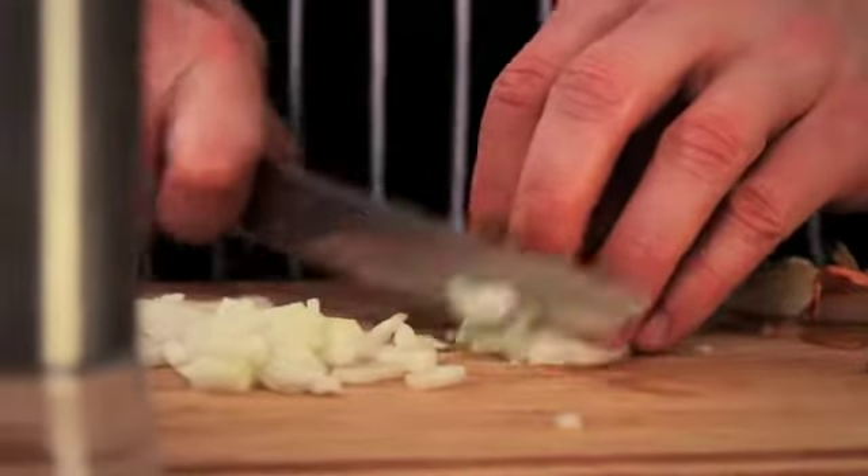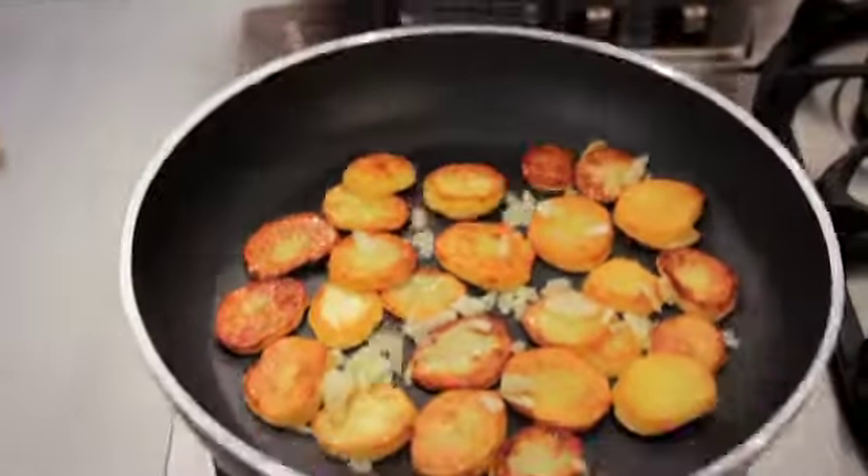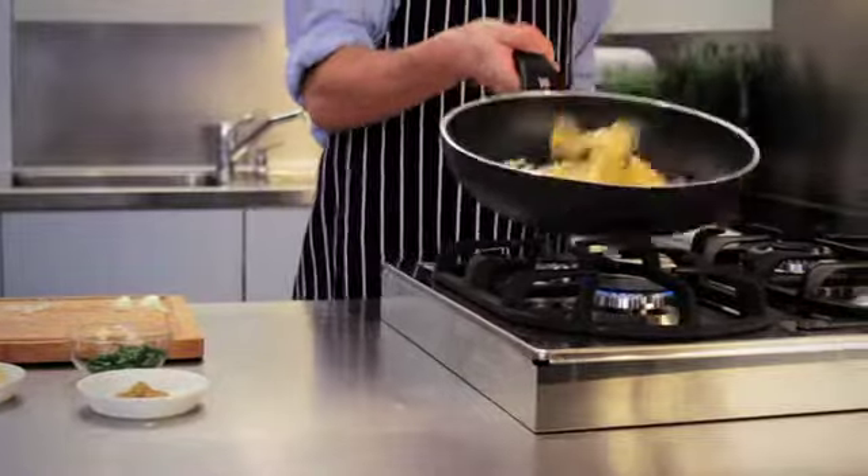In the meantime, finely dice the onions, mix them in with the potatoes and fry them briefly. They will become soft but can no longer burn and become bitter.